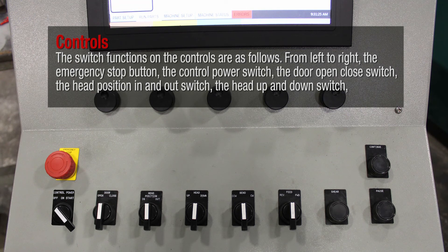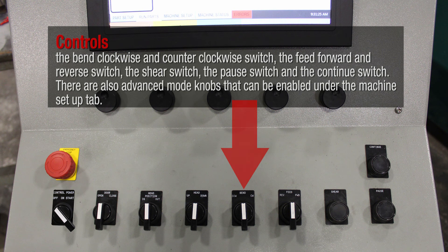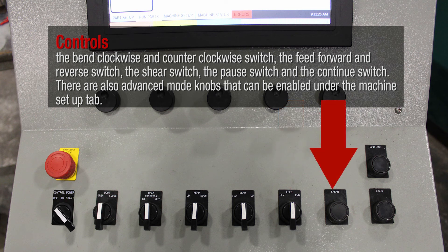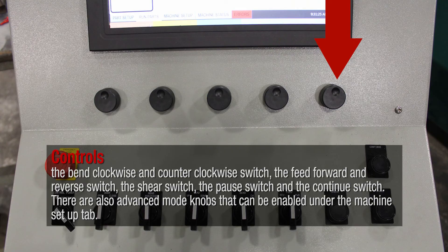The switch functions on the controls are as follows. From left to right: the emergency stop button, the control power switch, the door open/close switch, the head position in and out switch, the head up and down switch, the bend clockwise and counterclockwise switch, the feed forward and reverse switch, the shear switch, the pause switch, and the continue switch. There are also advanced mode knobs that can be enabled under the machine setup tab.